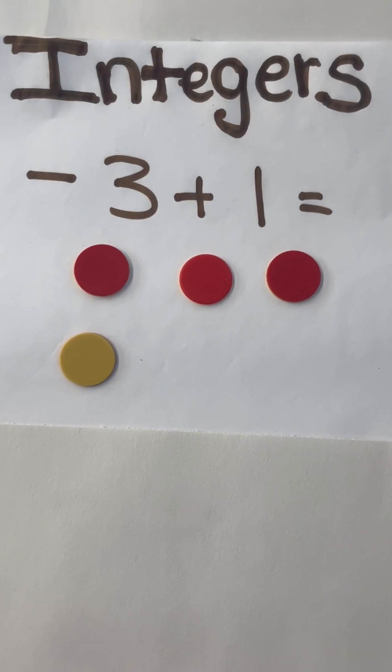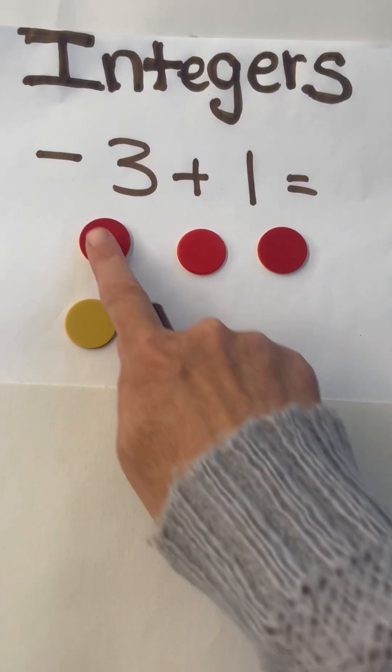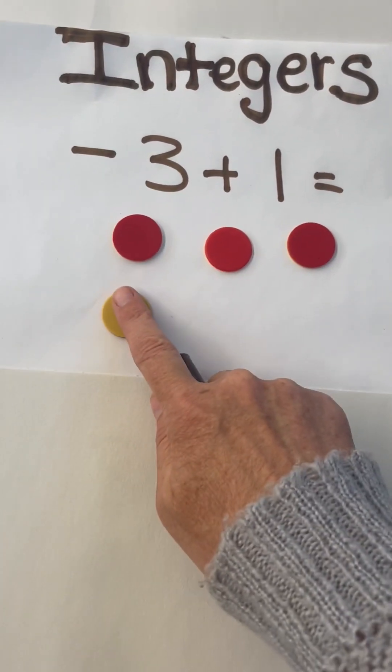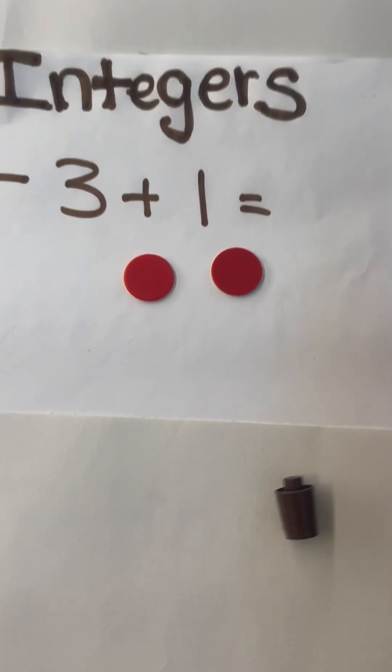Double-sided chips are awesome for math. You can use them in multiple ways. For example, I can be teaching integers: negative three plus positive one. This will make a zero pair, and then students can see I have negative two left.